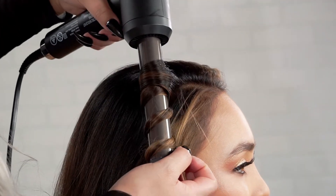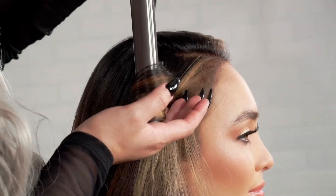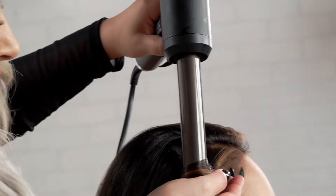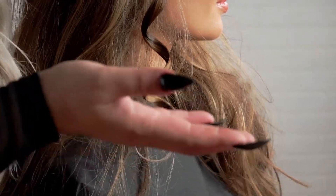Once I have my waves set in — whether you leave it on 25 or 35 seconds — I pull my curl down and then I pull the cool down button. I let this set in for about five seconds just to lock in that curl. And watch this beautiful curl. Voila.